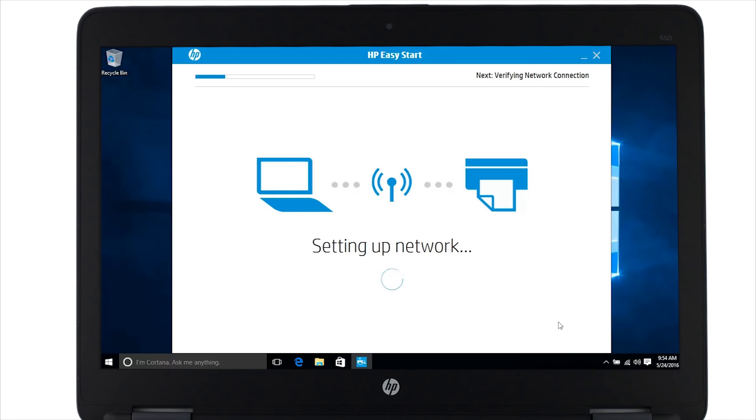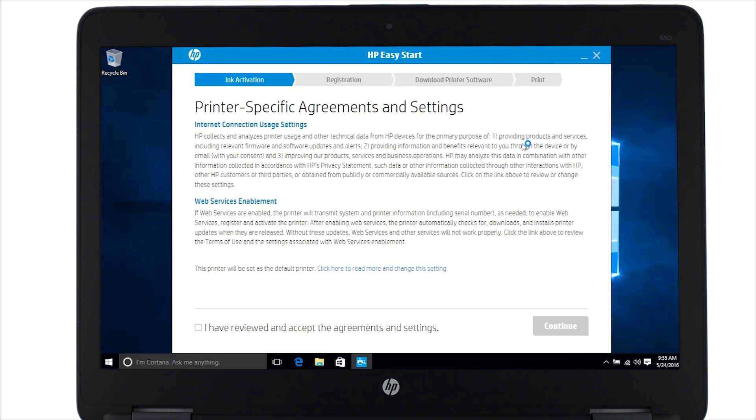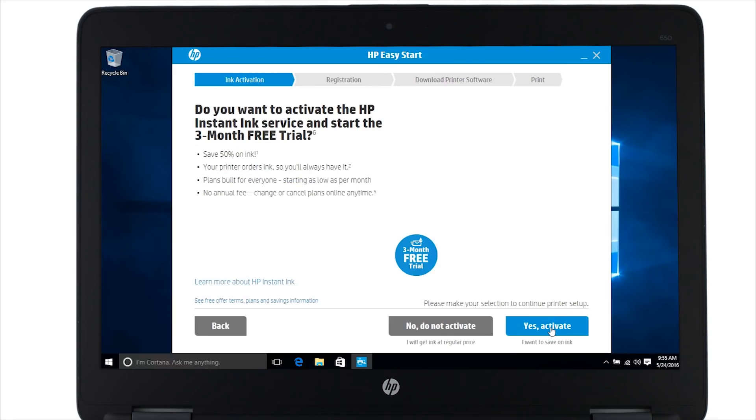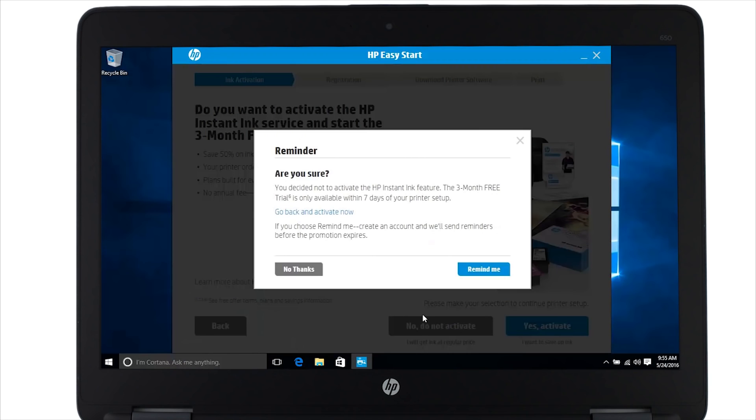The installer connects to the printer and applies the wireless settings from your computer to your printer. Click the check box to agree to the terms and then click continue. Here you can set up a free trial for Instant Ink. If you want to start your trial, click yes, activate. In this video we are going to click no, do not activate. Click no thanks.